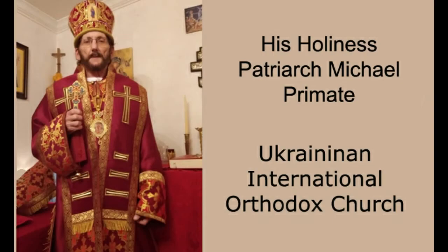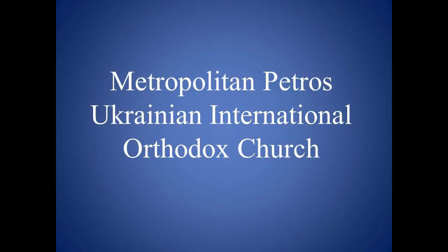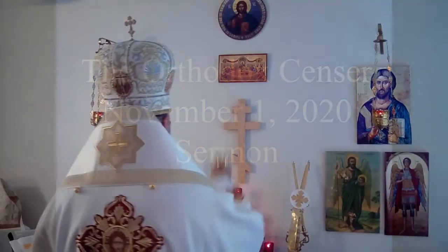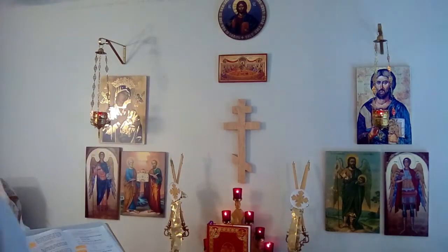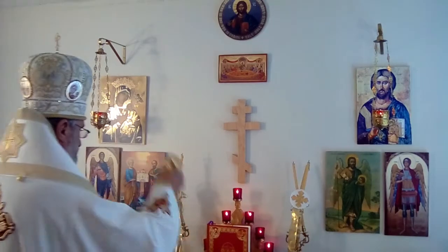Bless the Lord, O my soul. All that is within me, bless His holy name. Bless the Lord, O my soul, all that is within me, bless the Lord, O my soul, all that is within me, bless His holy name.